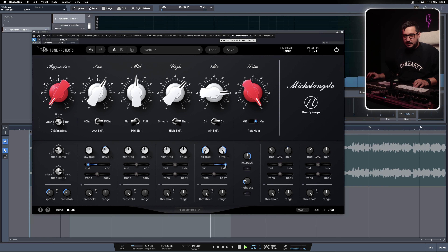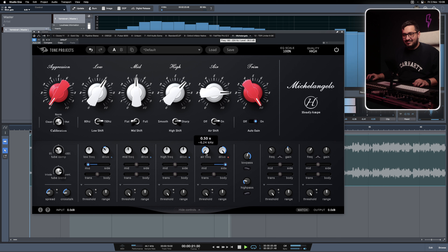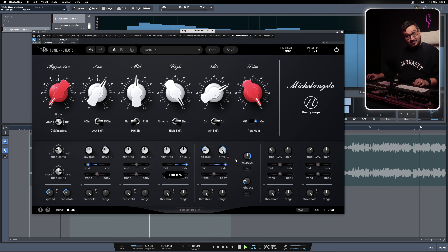You can hear that even though I'm boosting a lot, I'm not affecting the mid channel where the vocals live. I'm not adding any top end to the vocals if I keep the boost on the sides.